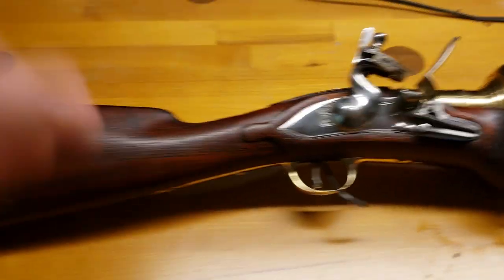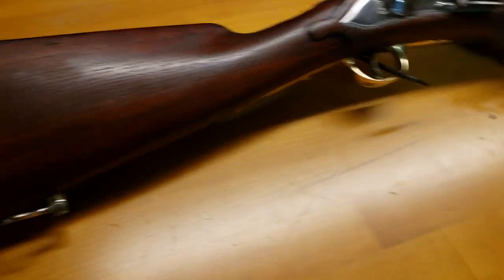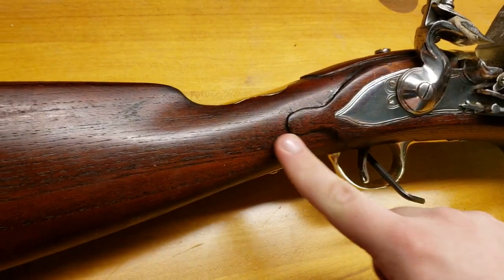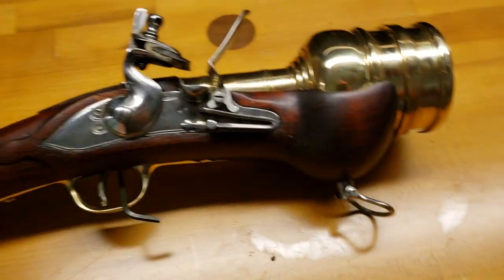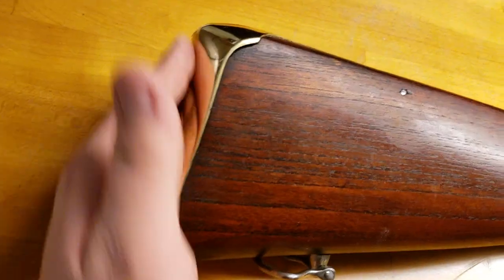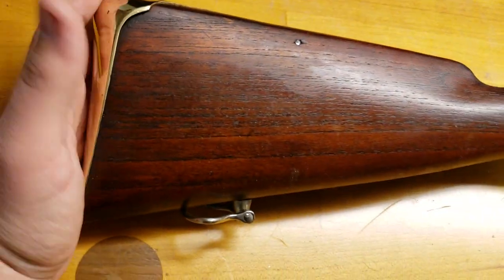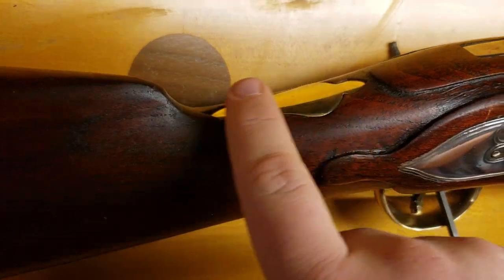The wood looks amazing on it. The previous owner said he did refinish it, but he didn't do anything to the actual carving of the wood — so this is all original. He just did a re-stain. I like the darker color and the brass on it. It's comfortable even though it's a large pad, and the embellishments are just gorgeous.